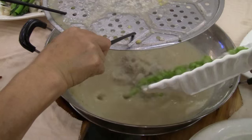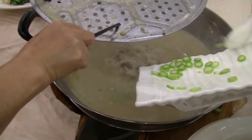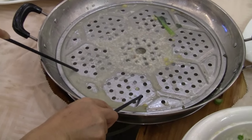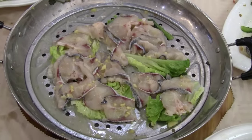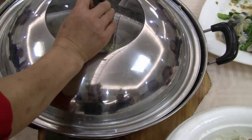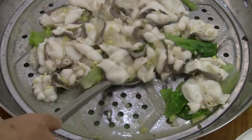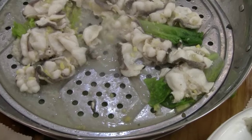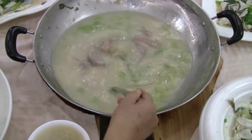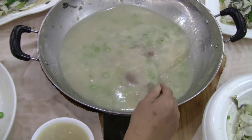Wow, look at that — it's all bubbling in there. Some kind of fish, and the same fish but sliced fish.